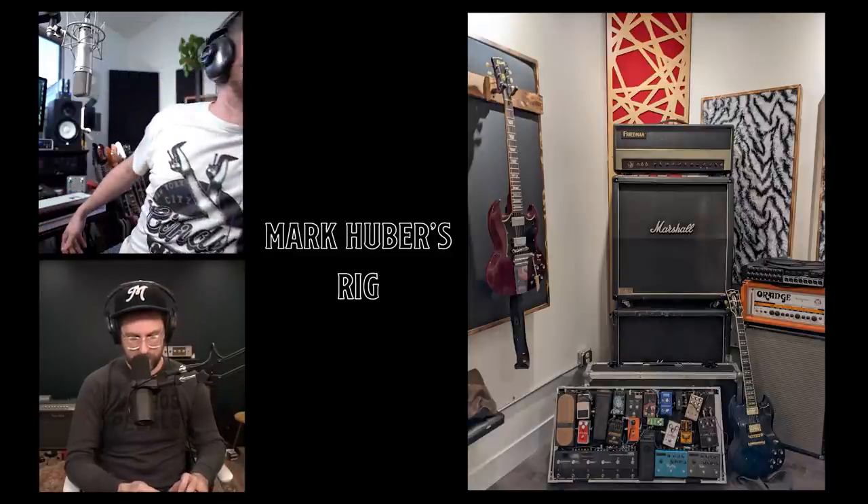As a side note, just today — three hours ago — I became the proud owner of a 1965 SG Jr in absolutely perfect condition. 5.8 pounds, no neck dive, and it's super loud. I've been looking for an SG for a while and this one fell into my lap — came into my life, sorry — that might be the most embarrassing thing I've said on the internet.